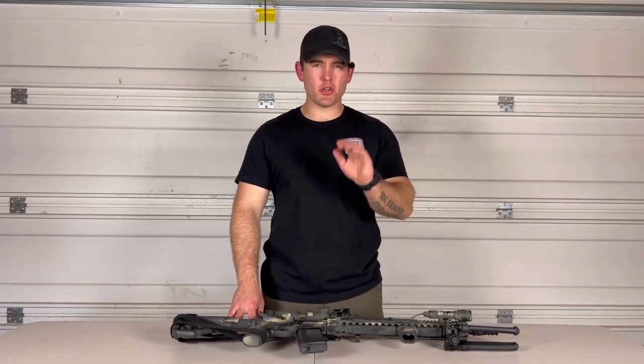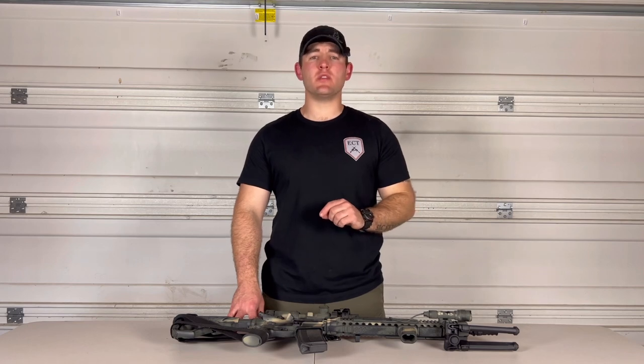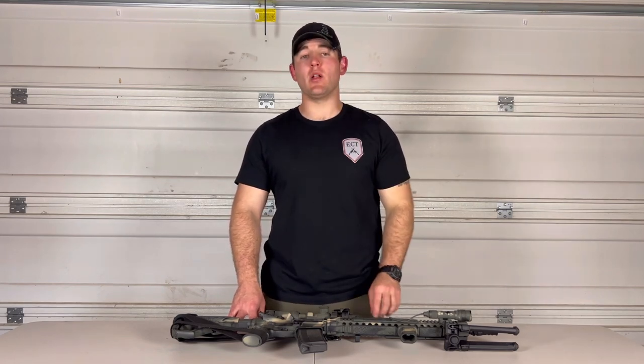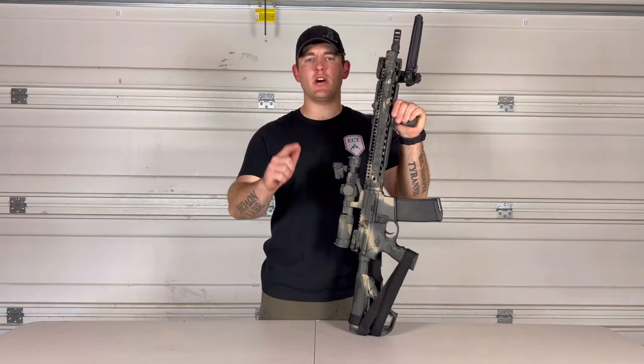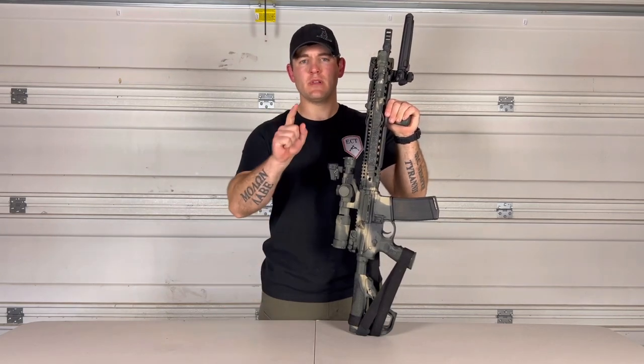You guys have asked for it, you guys have begged for it, and finally I'm going to give you what you guys have asked for in the comments for well over a year — a rifle painting video, just like every other gun and outdoor YouTube channel on this platform. So let's dive in.